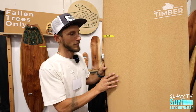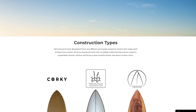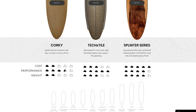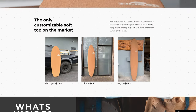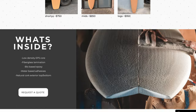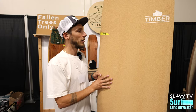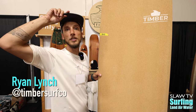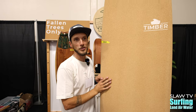Where can people find your boards and more information about your company and technology? Yeah — Timbersurfco.com is our website, and Instagram at Timbersurfco. We have a lot of information on there. If you email us or hit us up on Instagram, it comes directly to me, the owner of the company. We're 90% custom. While we do have inventory sometimes, we're just happy to dream up anything kind of crazy or off the shelf.